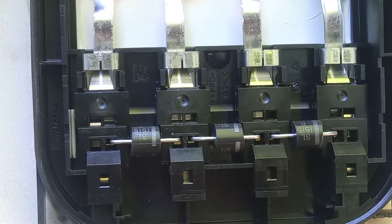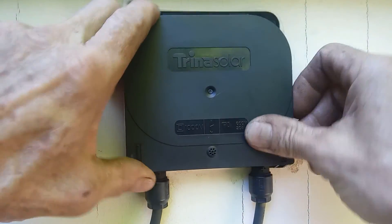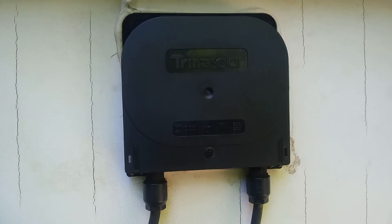Now that's finished, your panel is like new. You can go ahead and reinstall your door and the diode swap out is done. Good panel again.